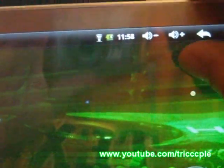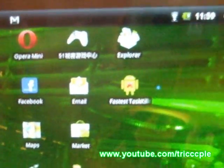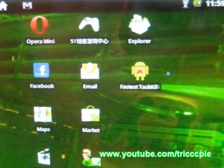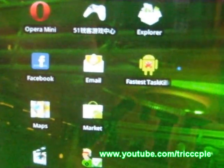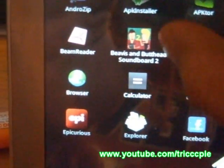Hi guys, Triple C here. Today we are going to look at some of the benchmark software on Android 2.1, and we are going to benchmark the Remus W9 tablet. I already downloaded a bunch of benchmark software and we are just going to go and take a look and see how well the W9 performs.